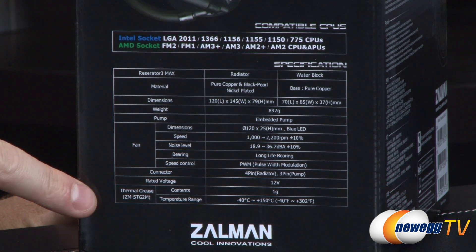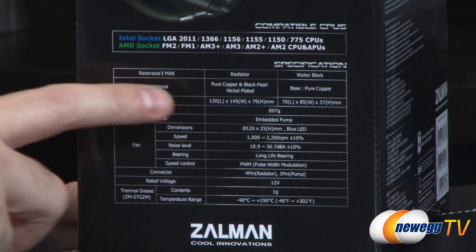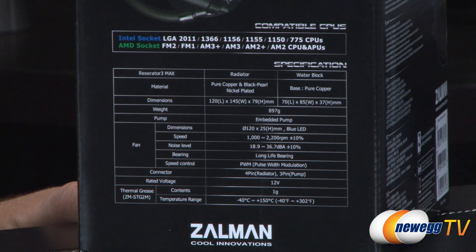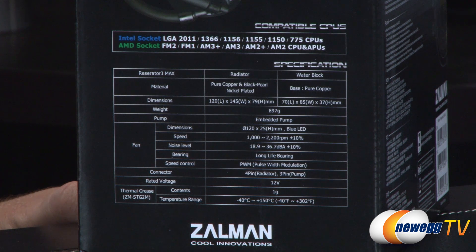Here you can see all the detailed specs as far as materials — again pure copper and black pearl nickel plating, and the water block has a pure copper base. Dimensions are 120 x 145 x 79 millimeters. Weight is 897 grams. Fan specs include a long-life bearing, PWM capability, 1,000 to 2,200 RPM rotational speed, and a noise level of 18.9 to 36.7 decibels. It runs at 12 volts and includes a gram of thermal grease.